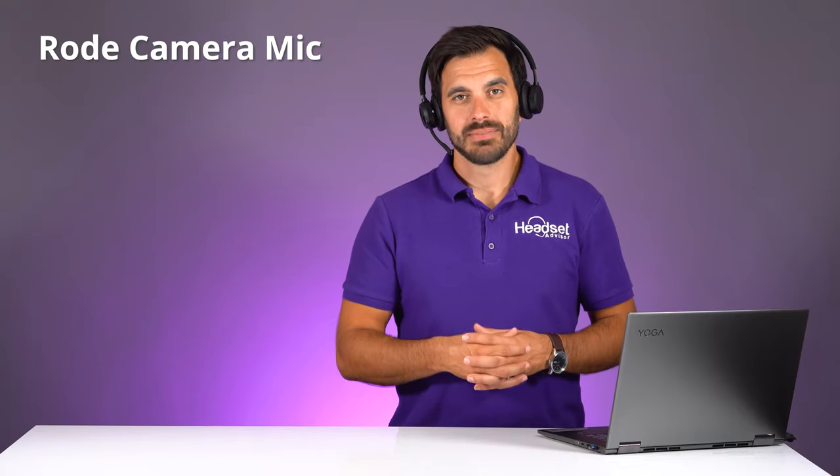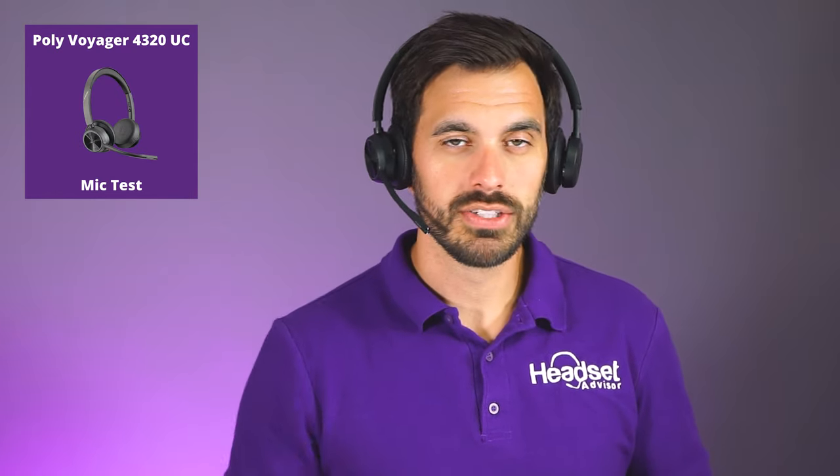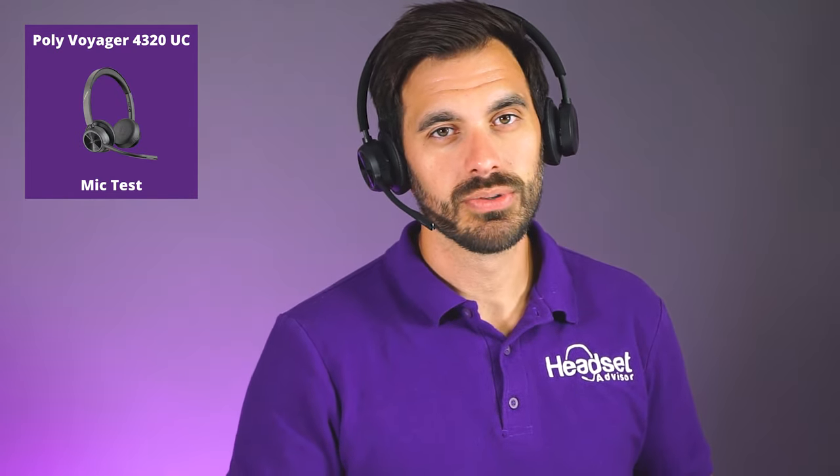Now we're going to test the microphone. My voice is coming through the camera microphone right now, and we're going to switch it over to the headset microphone. This is what it sounds like when you're speaking through the Poly Voyager 4320. It has that adjustable noise-canceling microphone with Poly acoustic fence technology, which we're going to put to the test with a blender.